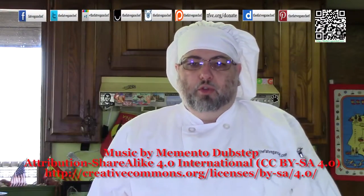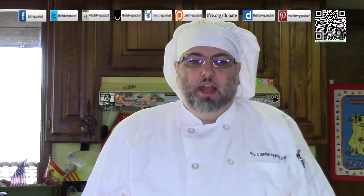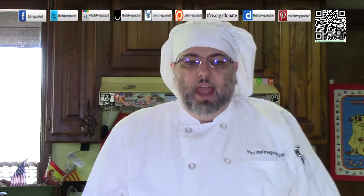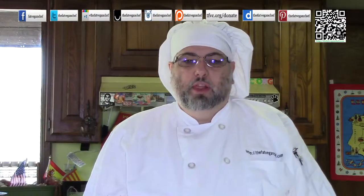Hello everyone, welcome to another great video from The Fat Vegan Chef. Today I'm going to be making a really nice creamy and rib-sticking soup. Winter is coming and temperatures are cooling in the northern hemisphere and I've been craving pumpkin and warm food, so this soup is going to really hit the spot.